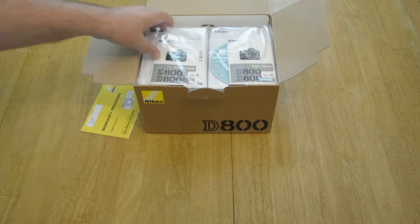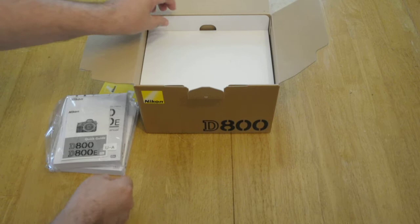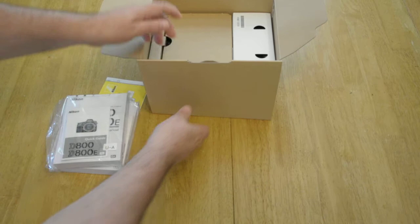Alright. Warranty program. Got a manual — looks like that's an English manual and maybe a Spanish manual. Now the exciting stuff. Let's open the box up here and see what comes out.